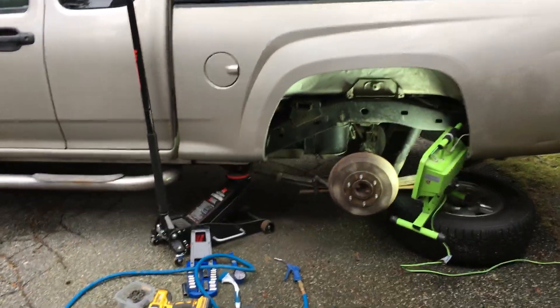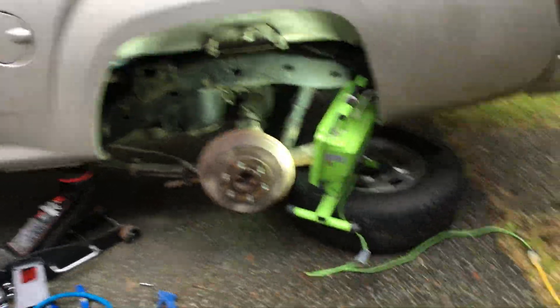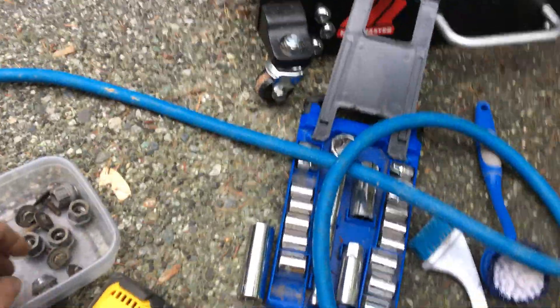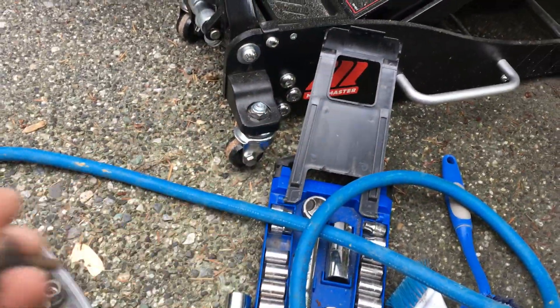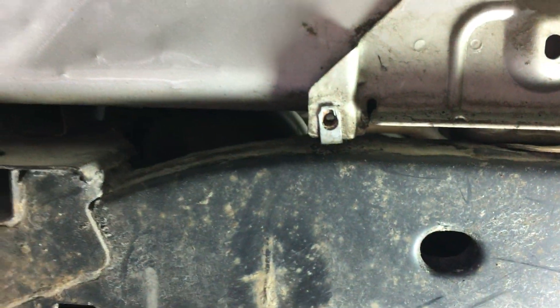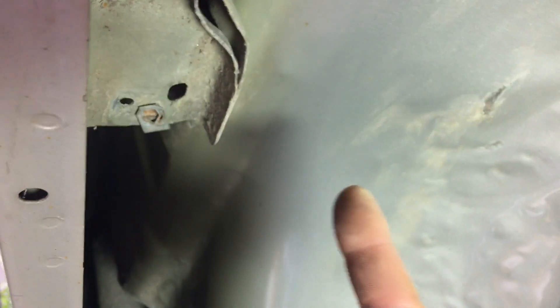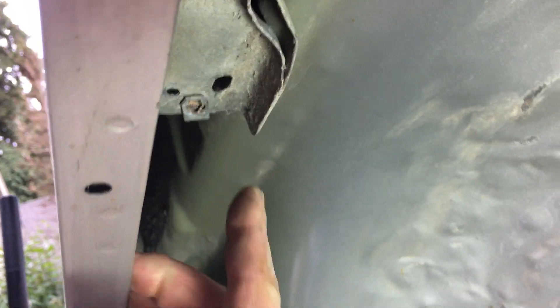This video is for the removal and replacement of a fuel tank pressure sensor. You can see the tire is off and the wheel well has been taken out using 10 millimeter nuts and bolts that hold the wheel well plastic on. If these clips fall off they go back in there — they hold the bolts that hold the wheel well on. There's one right here; this one fell off and I had to put it back.